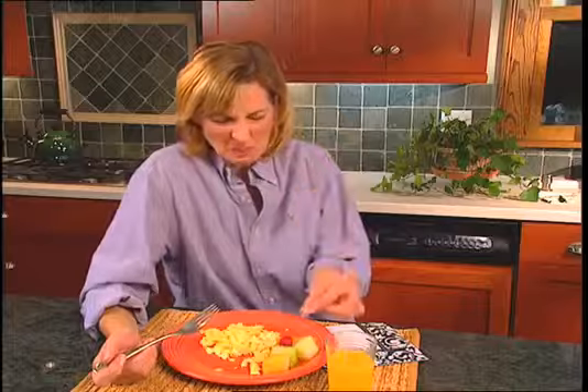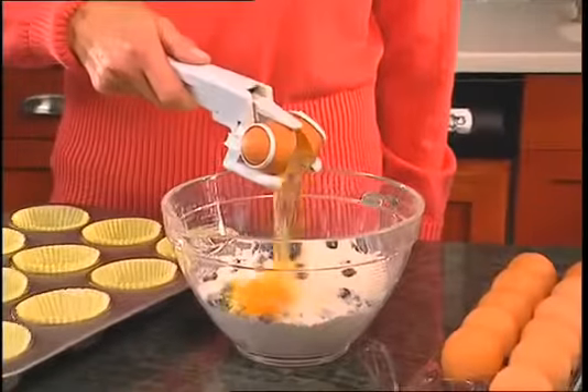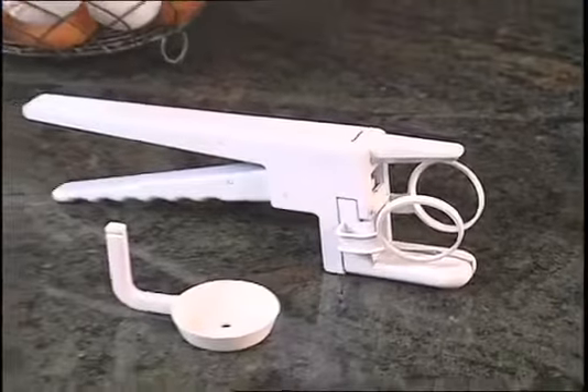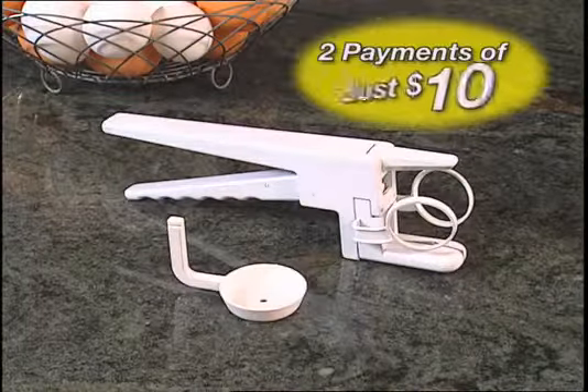Make fresh meringues for pies or low-fat egg white omelets with ease. So don't ruin another egg dish again. Just crack, crack, crack away with Easy Cracker. Now you can order the amazing Easy Cracker with Egg Separator for only two easy payments of just $10.